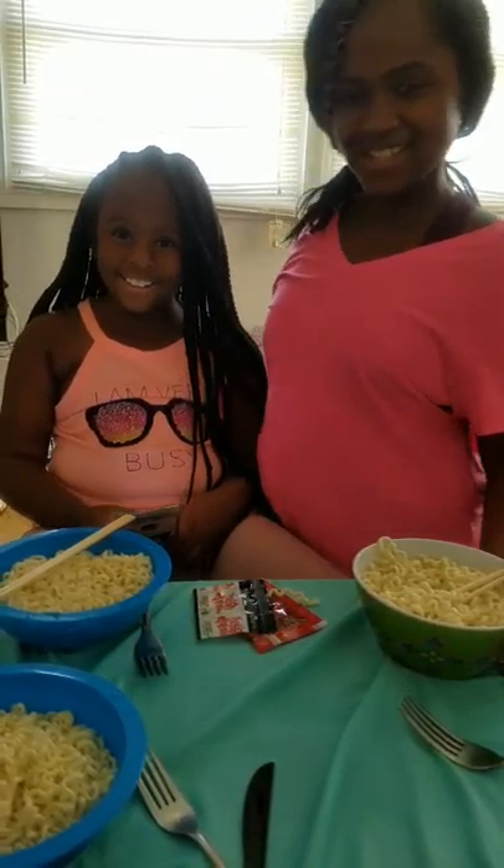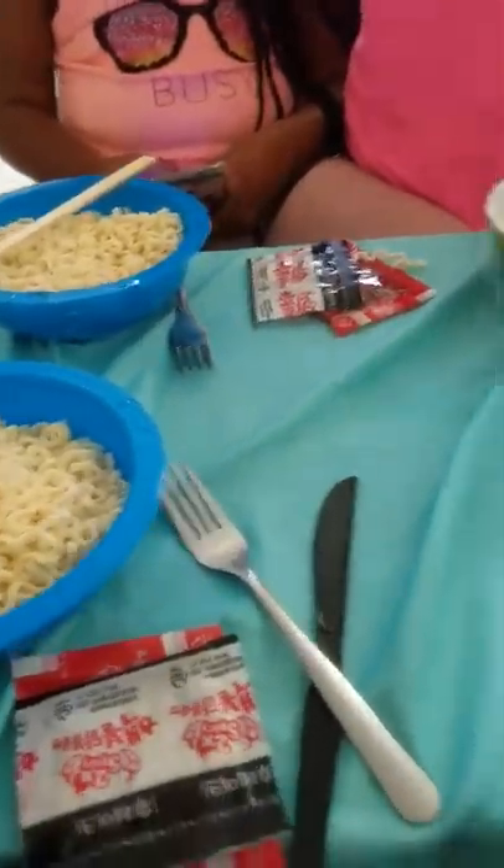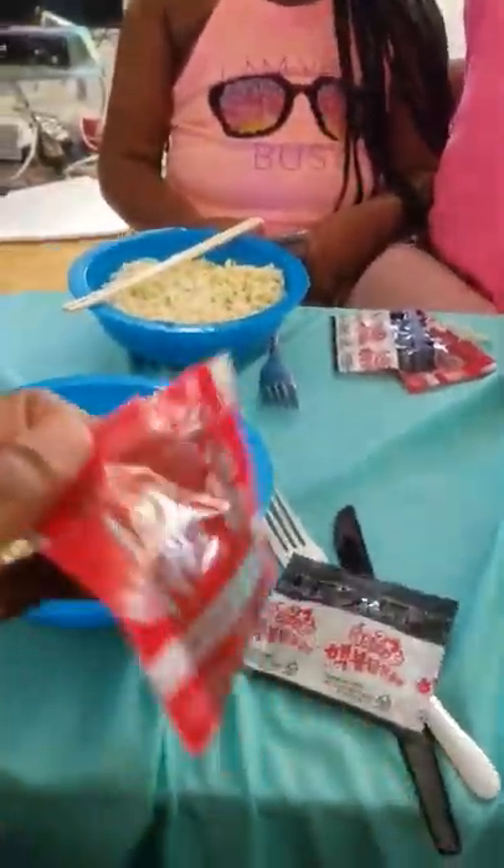I'm here with my daughters and we're about to do the hot noodle challenge. For those of you who know me, I don't eat hot chips, I don't eat Takis, I don't like none of this hot stuff. I'm strictly doing this for the kids. Stay tuned and thanks for watching. Hi crystals! Right now you can see we all have three plain bowls of noodles, we have two packets of seasoning and we're about to get started.